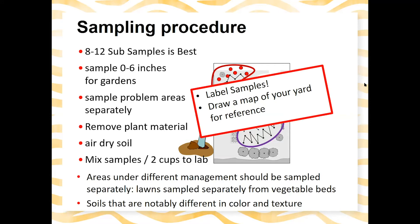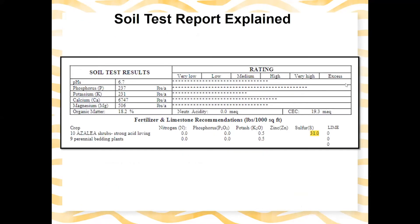Soils that are notably different in color and texture should also be sampled separately. It's important to label your samples and draw a map of your yard for reference — it's easy to get the results back and not remember where they came from. Let's go ahead and take a look at a soil test report — this is what you'll get back when you submit a lawn and garden soil test.